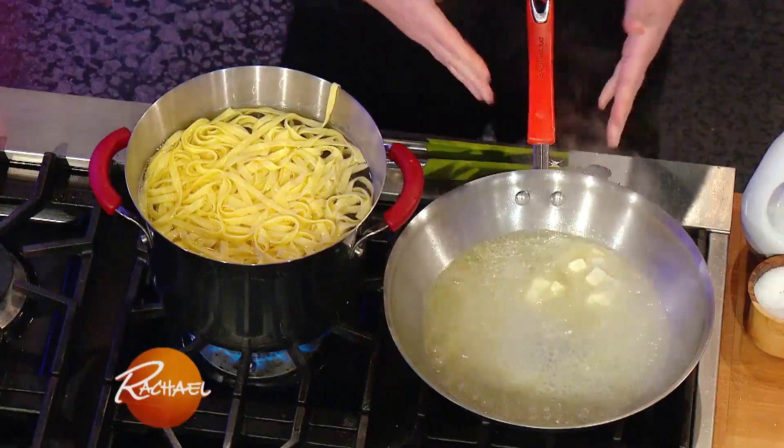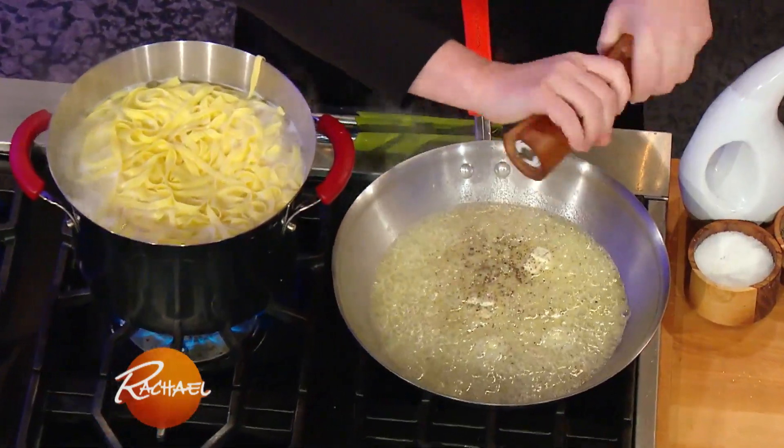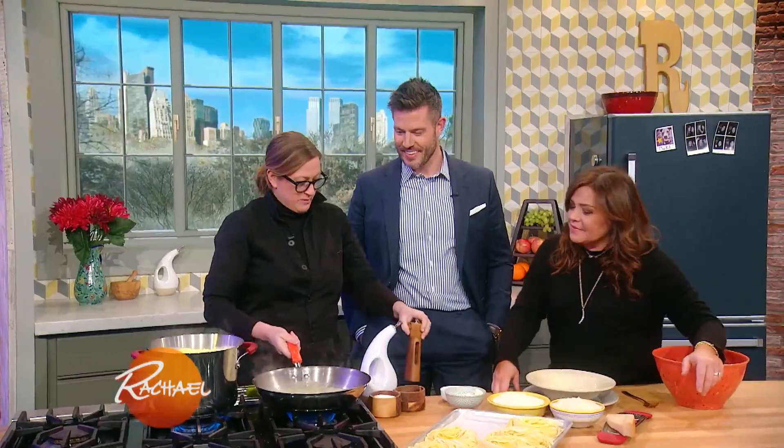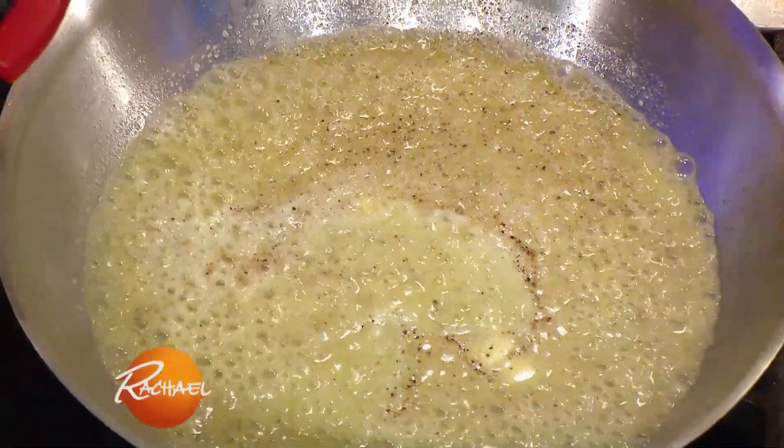We start with a little pasta water, straight from the pot. There's a little salt, so we don't salt this because it comes from the salted water. As you can see, a lot of black pepper — a lot of black pepper, beautiful. A lot of black pepper, and this is fresh.